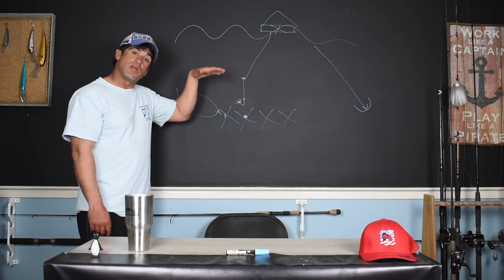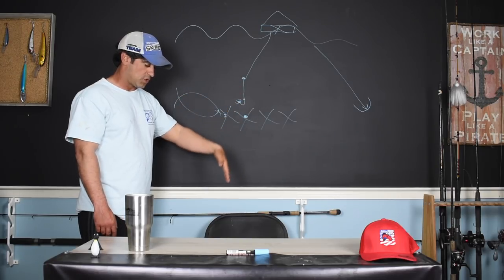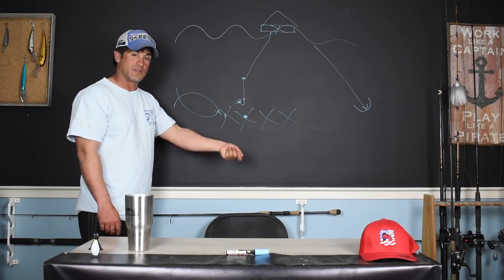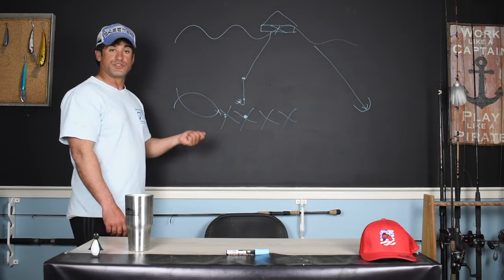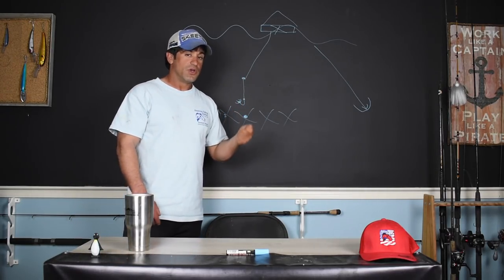When that weight comes down — when you're going down and the lead hits the bottom — your bait should hit the bottom too. Then come back up just ever so slightly, and as soon as you feel something, guys, put it to them.